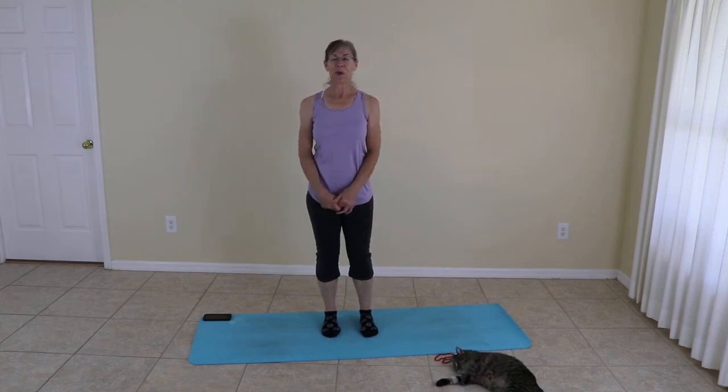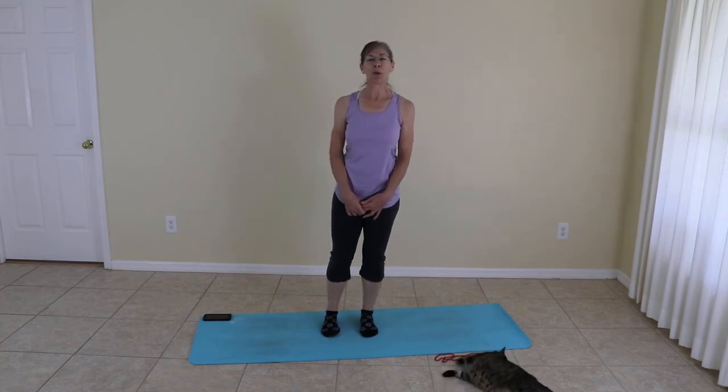Welcome, fitness friends. Welcome to My Mat, My World. A little bit of hatha flow today — or maybe not flow, but holding poses.